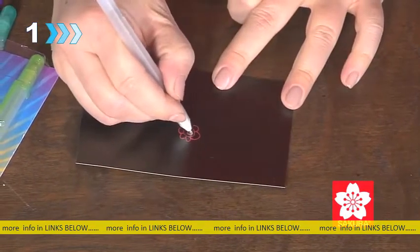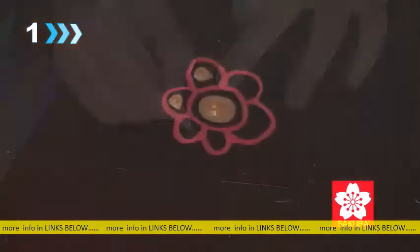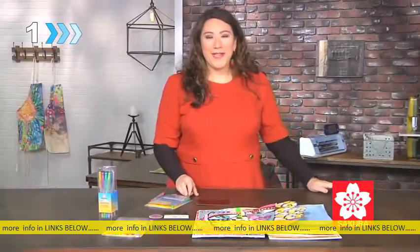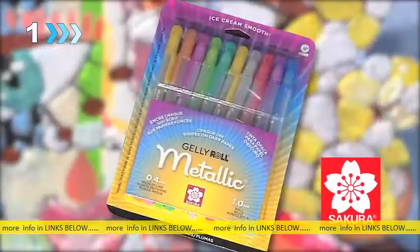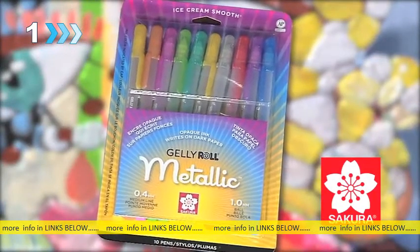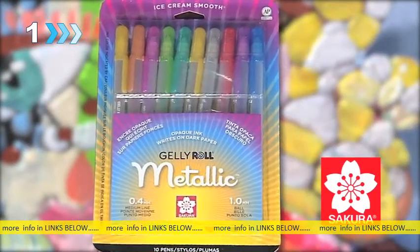It comes in a wide range of exciting colors. You can use it for all your projects, big or small, whether you're a mixed media artist, a scrapbooker, or a card maker. The shiny opaque Jelly Roll writes on light, dark, glossy, and matte surfaces. It's a pen that you need to have, and it's from Sakura of America.